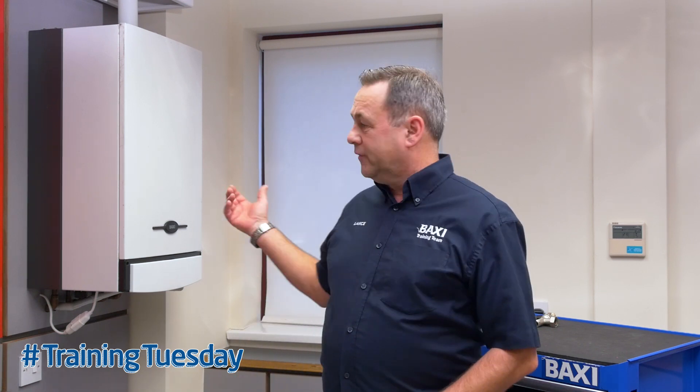Hi, I'm Lance, one of the trainers here at Baxi Training Center. Today I'm going to talk you through removal and cleaning of the gauze filter in the return pipe for the Baxi 105s, and we'll also look at the Duotec and Platinum range.